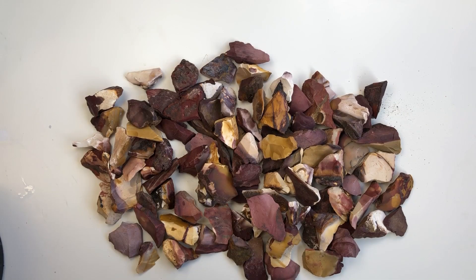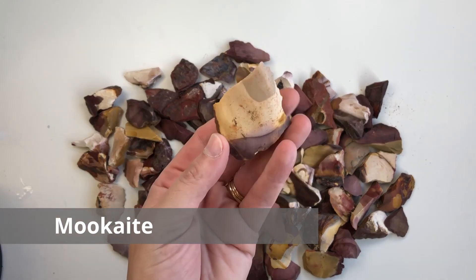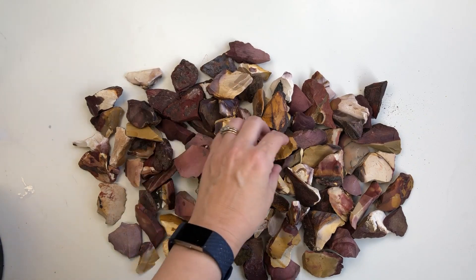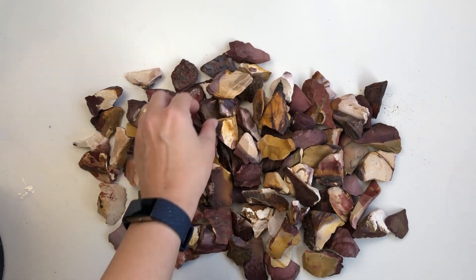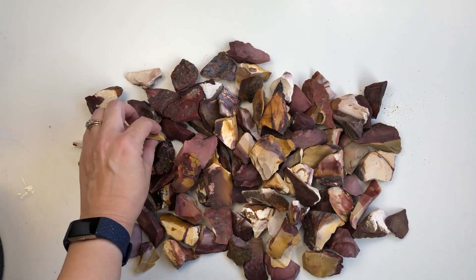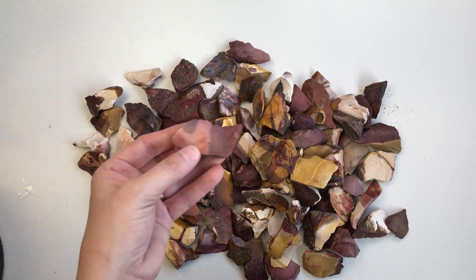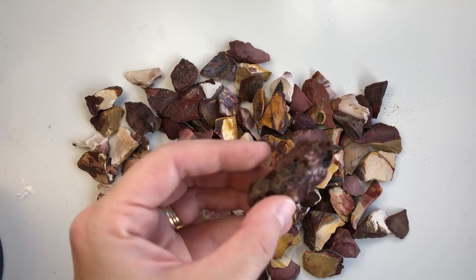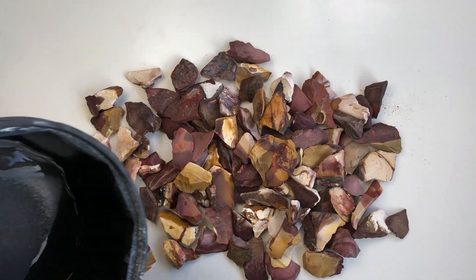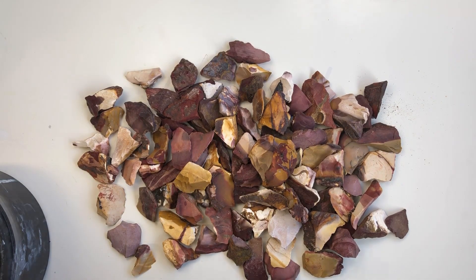Today I am starting mookite. This is one of my favorites and it's a stone found in Australia. It is a mix of lovely reds, yellows, white, and some black — a super gorgeous stone. I've really been looking forward to starting this up. I'm going to sort through this rough because some of it looks not that great, pick out all the good pieces, fit them in my barrel, and start them for their first week of tumbling.